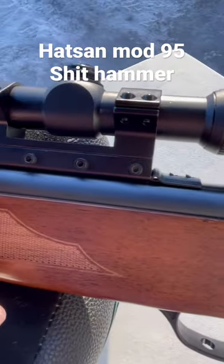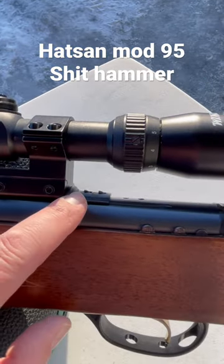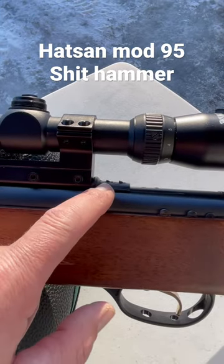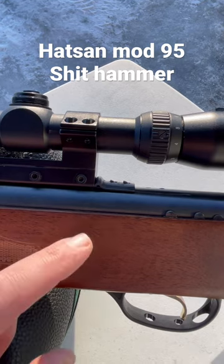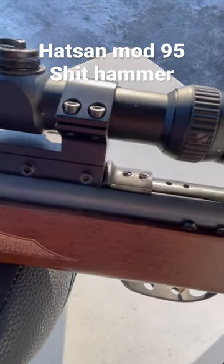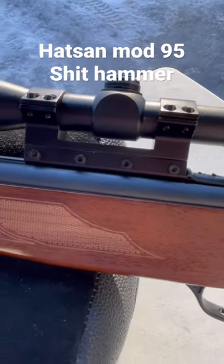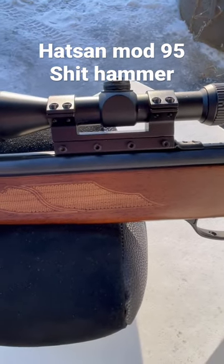In spite of having four Allen bolts, it's still moving the whole scope back, and now it's pulled these screws. I don't know if it messed up the threads in my compression tube or not — I'm going to guess it probably did. Wonderful. This gun is very hard on scopes.